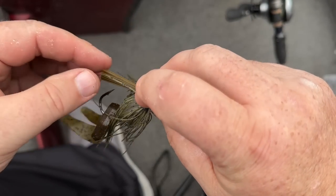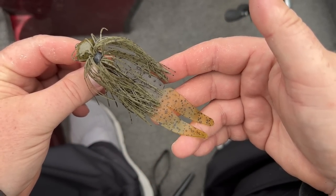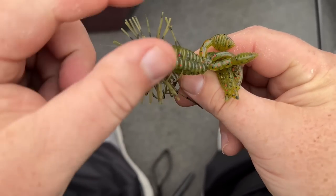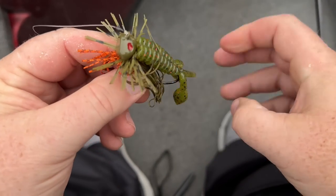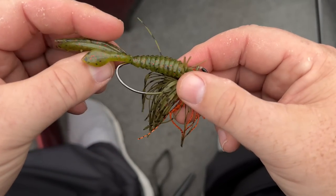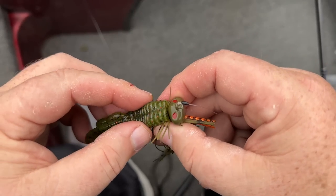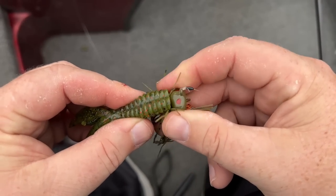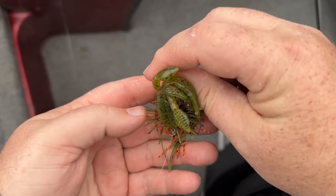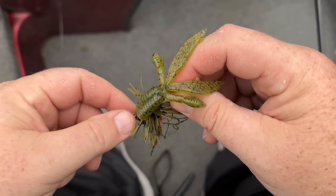It looks like a big old crawdad out there just stumbling and bumbling around, ready to be munched. Now let's talk about trailers on the little finesse jig. This is why I really love the Omega Salvation jig — this little jig is kind of like a shaky head. You screw it up on there, push your hook up, and it comes through easily but really makes it weedless.